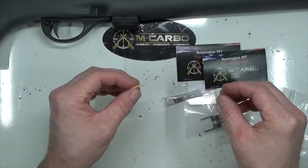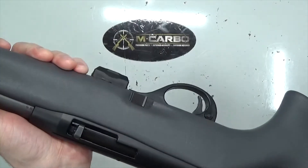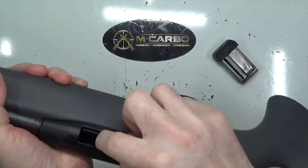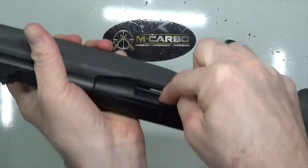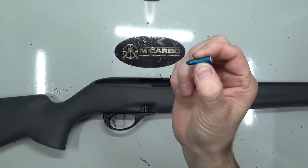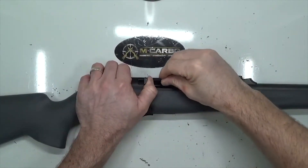Before we go any further, let's check our firearm. Go ahead and drop the magazine, check the chamber, check the bolt face, check the magazine well — firearm is clear. Now let's check our factory trigger pull. I'm going to insert a snap cap dummy round because this is a rimfire — want to save that firing pin.